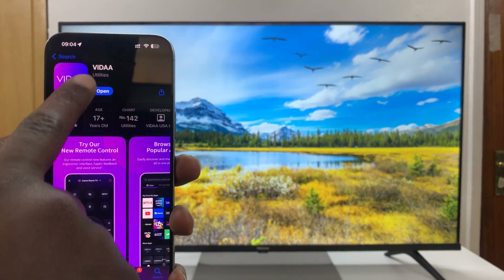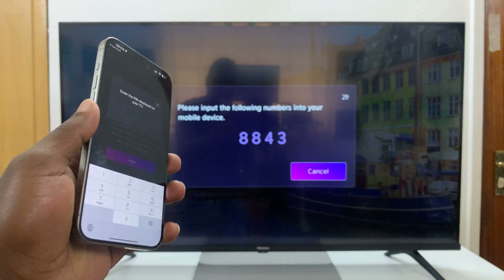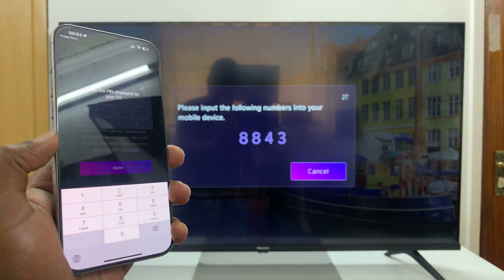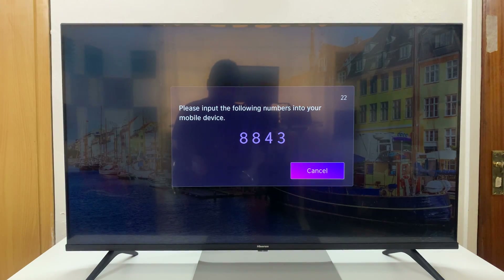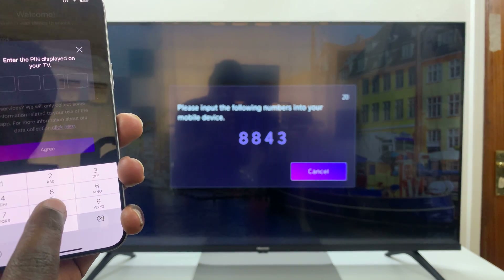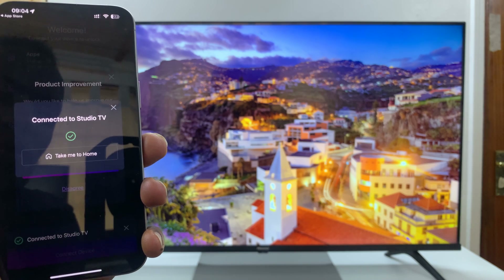With the app installed, go ahead and launch it. Immediately, as long as your phone and your TV are on the same Wi-Fi, you should see a code. Go ahead and enter the code on your TV in the app, and once you do that, it's going to connect to your TV.